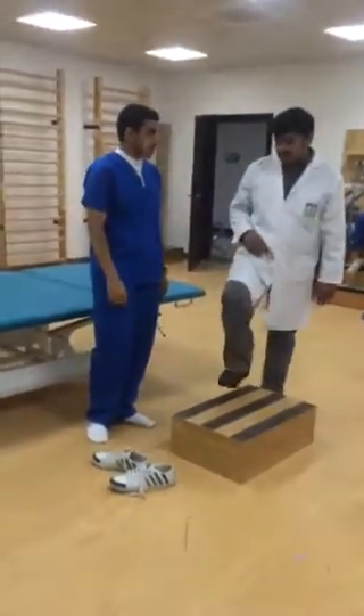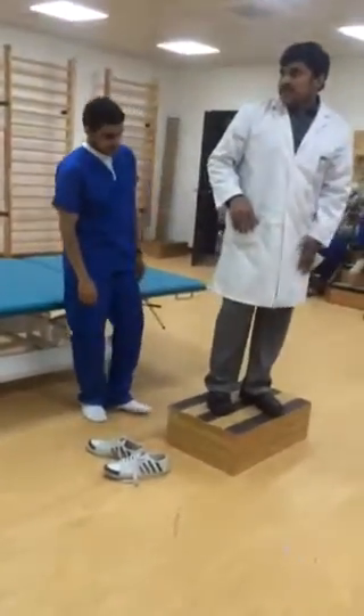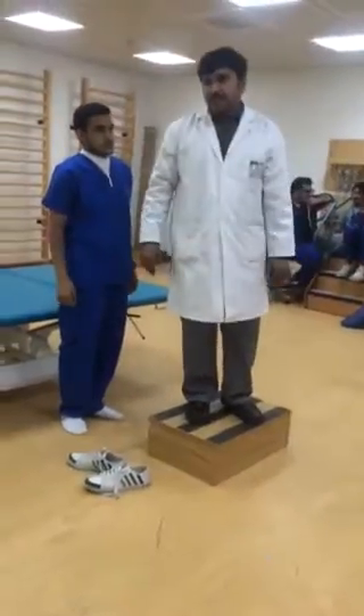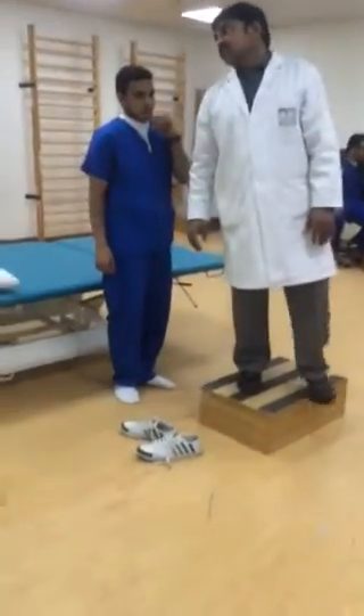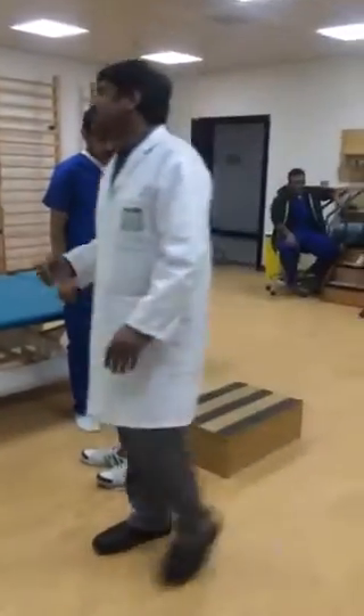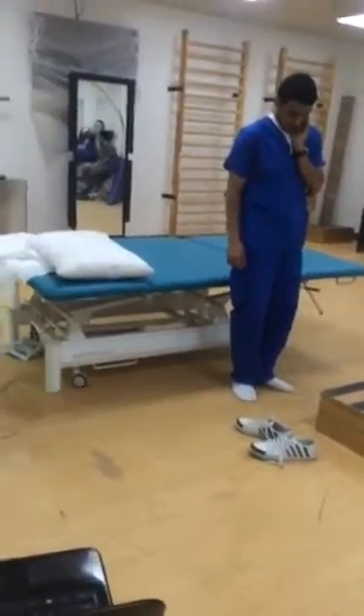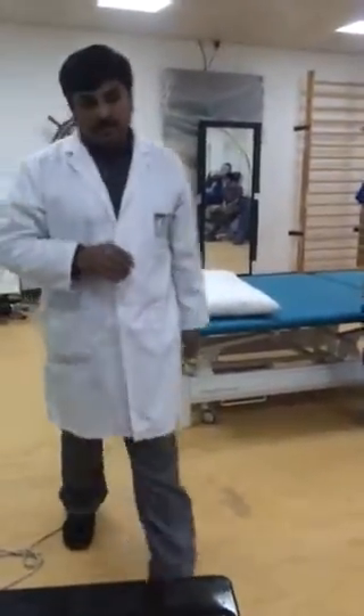So this is what the step test is. Step test — if this is the affected leg, if I am stepping down, I may have pain. So this is the step test, to check the eccentric contraction of quadriceps. If any pain, we can say patellofemoral syndrome.